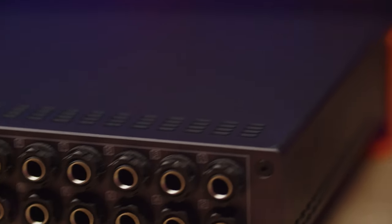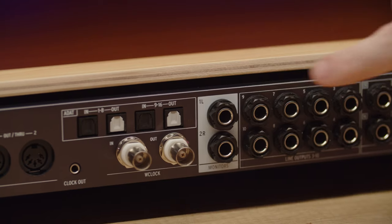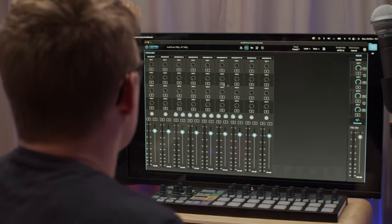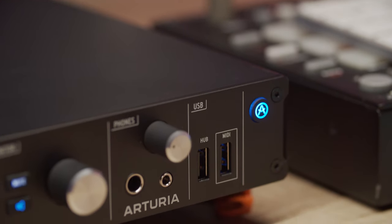This remarkable device has a comprehensive array of features, setting it apart from all the other audio interfaces on the market today. With 16 high-quality analog inputs and 12 flexible analog outputs, ADAT expansion, two independent digital mixers, full standalone audio and MIDI routing, two digitally recallable preamps, speaker switching, reamping, built-in USB hub and up to four headphone outputs, AudioFuse 16 Rig has you covered no matter where your productions take you.